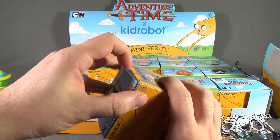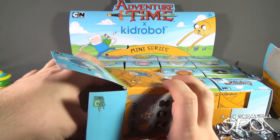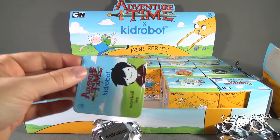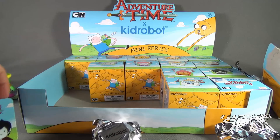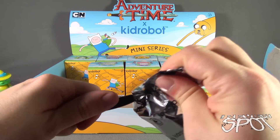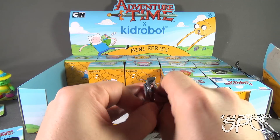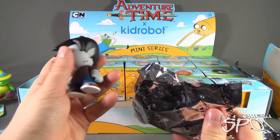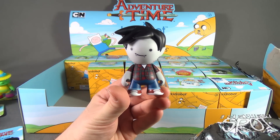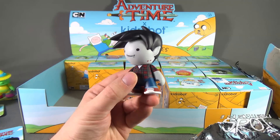Cut the tape on this one - this one opened up a lot easier. There's the card inside. We've got Marshall Lee. This one I struggled with a little because he's got such a big head. I like the look of that one - little plaid shirt going on there, he's got some jeans, some sneakers. Oh, and also bite marks - let's not forget that.